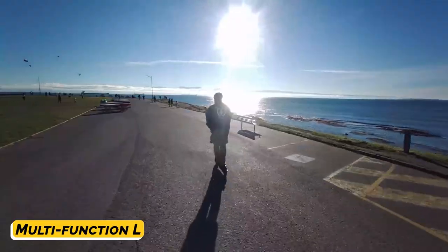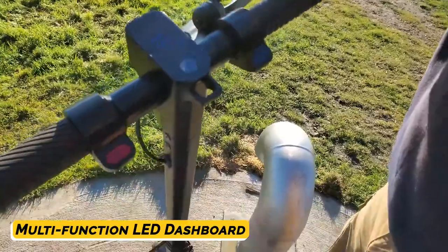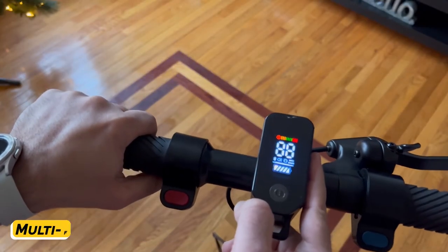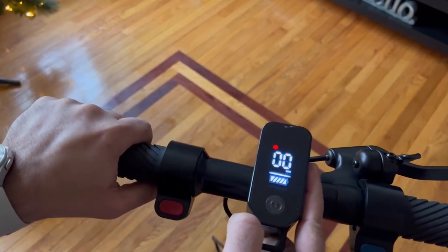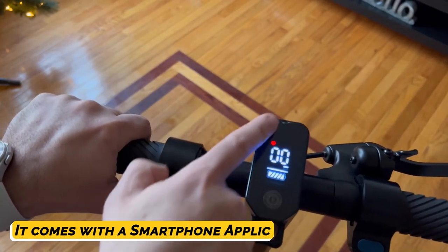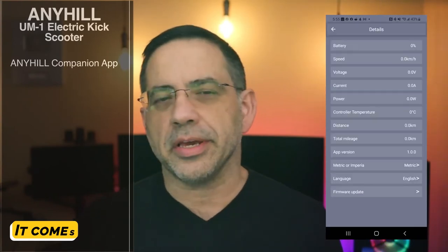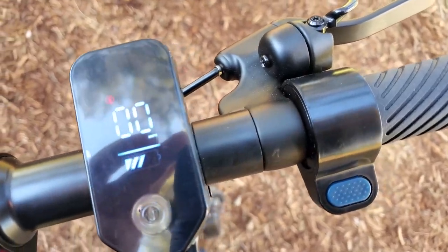It also has a multi-function LED dashboard that displays real-time info of speedometer, power output, motor lock status, Bluetooth connectivity, lights, and remaining battery level. It also comes with an application that offers enhanced theft protection and provides information on current driving data, such as speed and charge level.